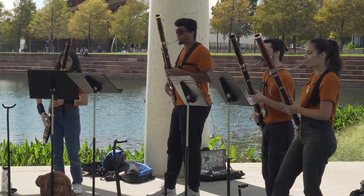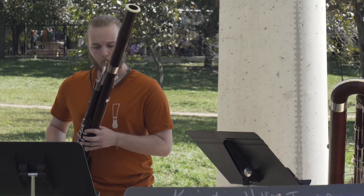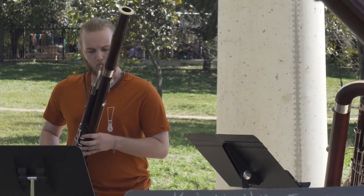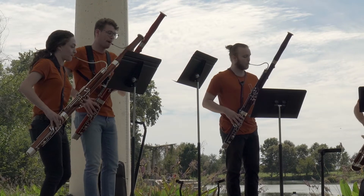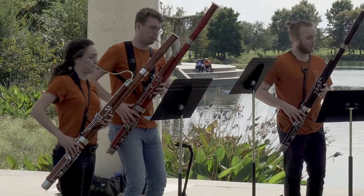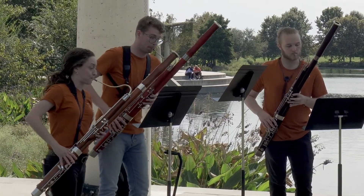We're the lowest woodwind in the standard orchestra, so we end up playing a lot of the bass line. I think that's really fun and beautiful because you get to lay this foundation that everyone builds upon. But then we also get to be a soloist, so we play a lot of lyrical, gorgeous melodies.